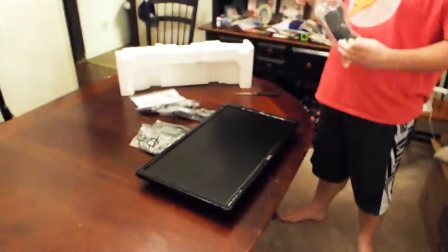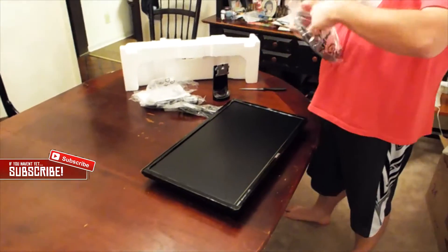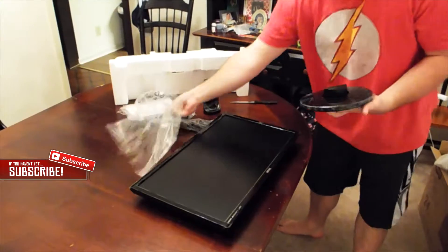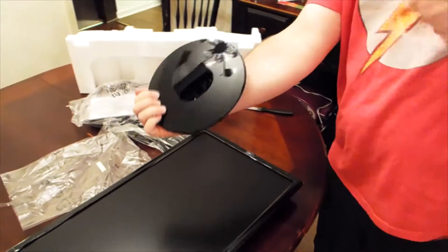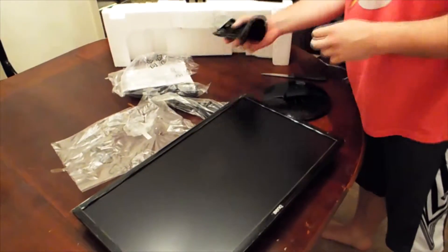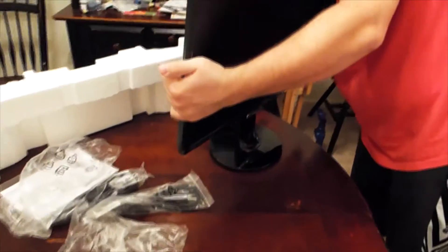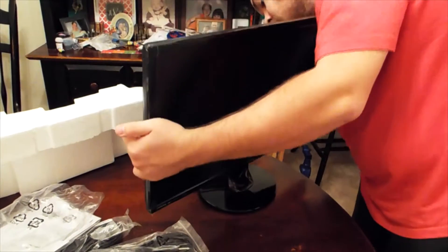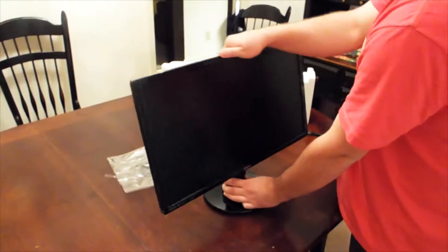Let's get the stand out and see what it looks like put together. There we go. You can adjust it — I'm not sure of the actual degrees of tilt — but it lets you go to whatever range you need.